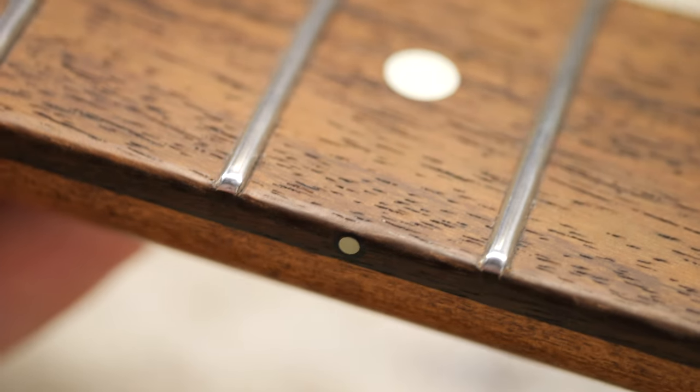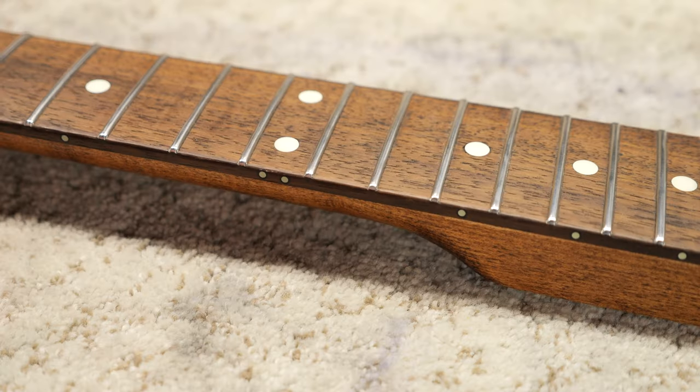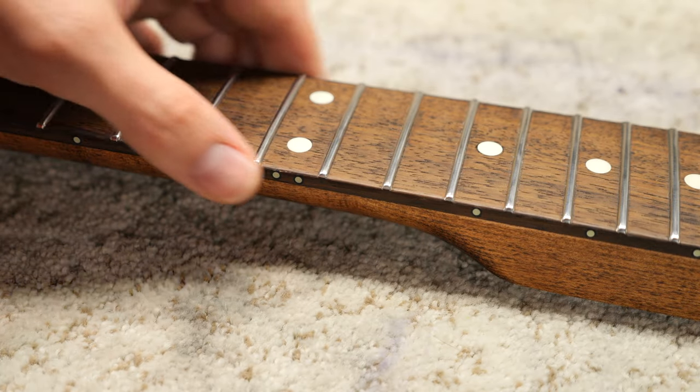You can see that the edge has a nice rounded profile to it — that's what we're looking for. Let's continue to do this for the remaining fretboard edges. The edges are all rounded and the neck feels great. I usually do this step right before finished sanding, but it slipped my mind while filming.